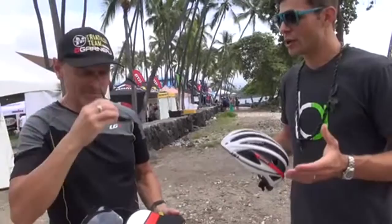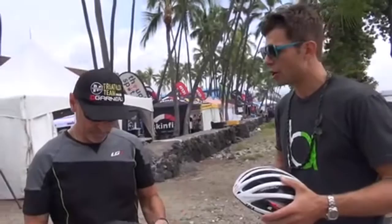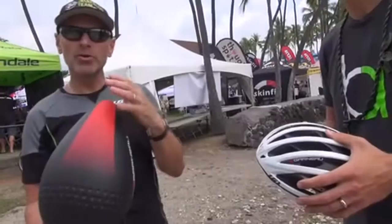Hi, this is Andreas with This Week in Triathlon, and I'm joined by Pierre Perron of Louis Garneau. We're going to talk about a couple of cool new products that Louis Garneau has come out with. Pierre, why don't we start with the P09, the newest aero helmet from Louis Garneau? Why don't you tell us a little bit about it?